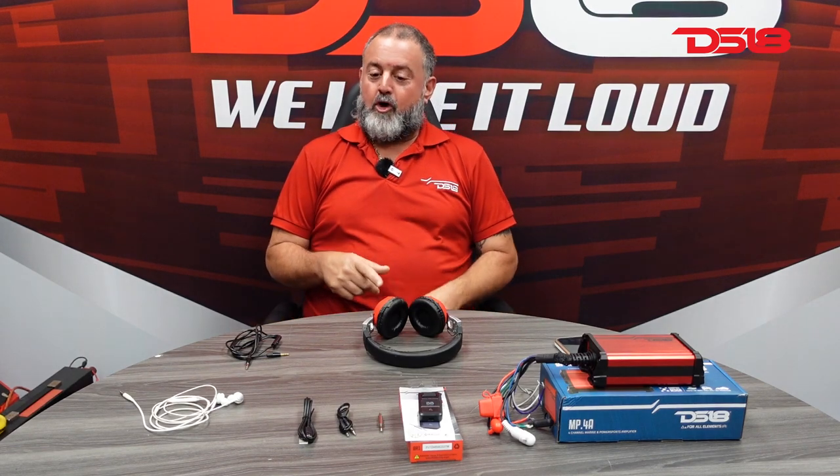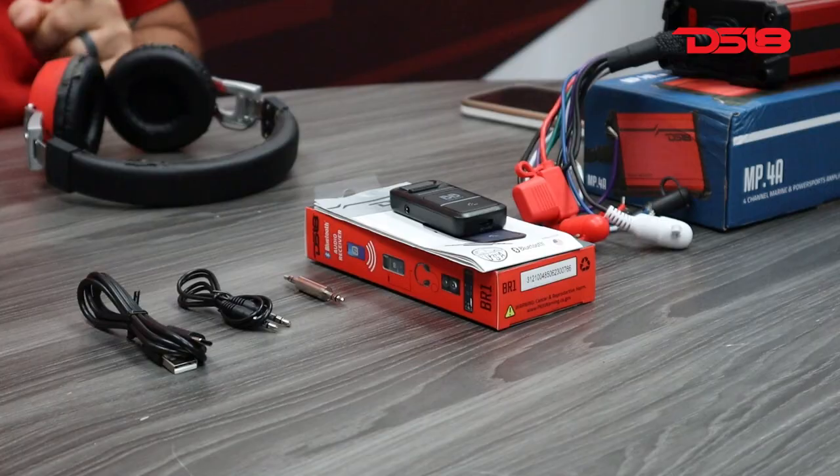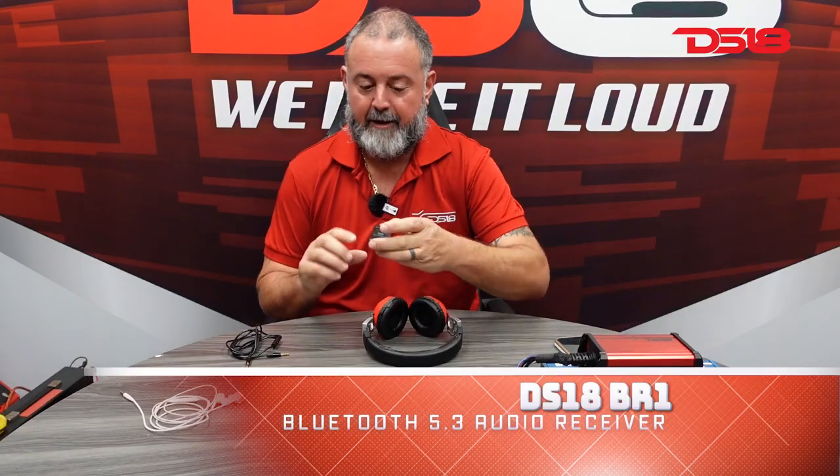All right, my DS-18 We Like a Loud crowd, we're going to go generation old school like me here, show you a little device that we just picked up.